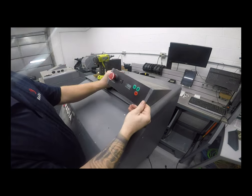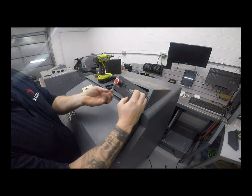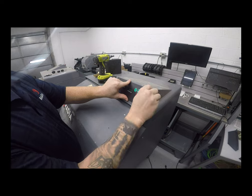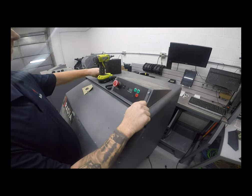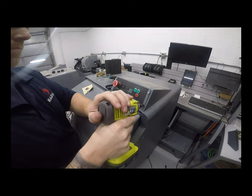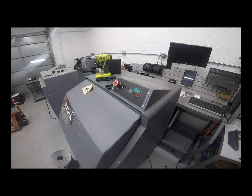Once installed, place your timer plate back on. Re-secure the four fasteners, which are 5/16, and you're all set. Plug your machine back in — it should light up — and give it a quick test run.